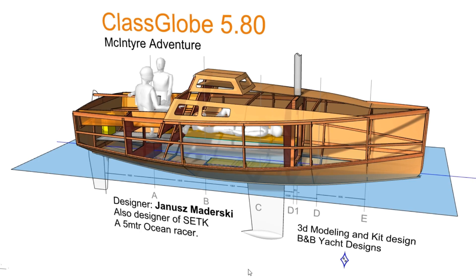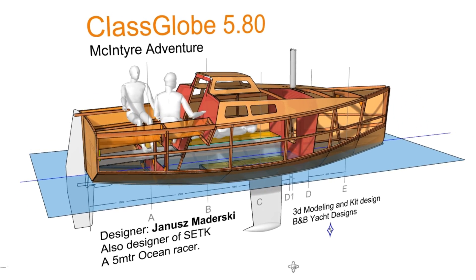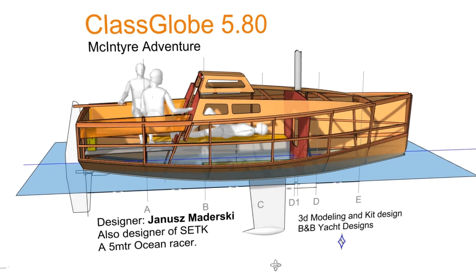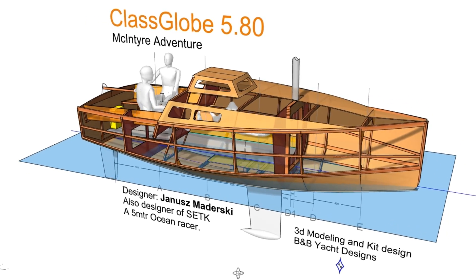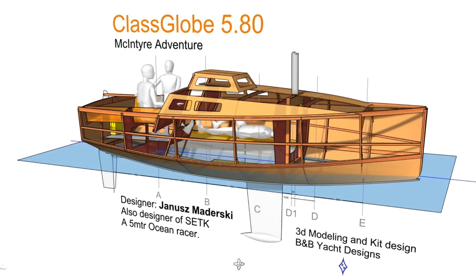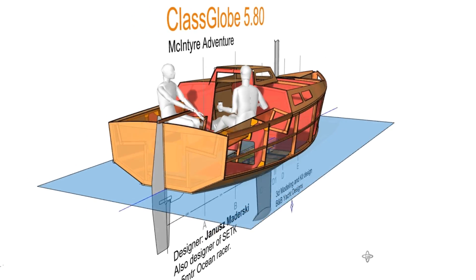This is Alan Stewart with B&B Yacht Designs, and I've got a sneak peek of a new 3D model. This is the ClassGlobe 580, designed by Janis Medursky, for Don McIntyre, who's putting together a new class called the ClassGlobe 580. And we are excited to be working on this project with him.